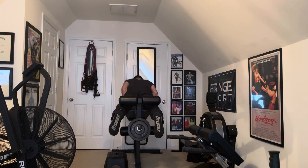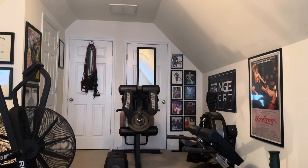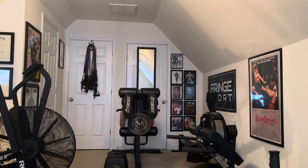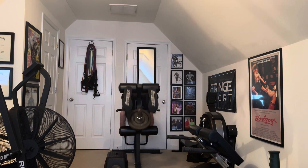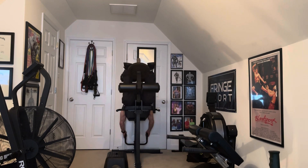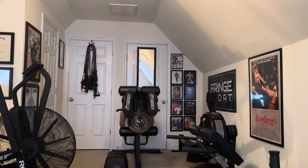Next, there is a greater weight capacity on the prone machine — 300 pounds weight capacity — whereas with the seated leg extension leg curl the weight capacity is only 220 pounds. Also, with the prone leg extension leg curl there are fewer moving parts and fewer pieces, so there's less that could get damaged and less that requires maintenance.